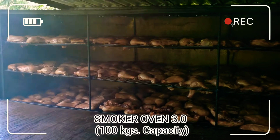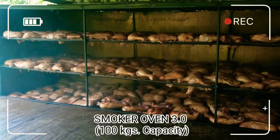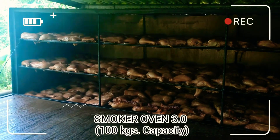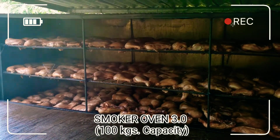Para kung patuloy na lumaki ang order ni misis — karanyang Melody's Integrated Farm Fresh Food Product — kayang-kayang i-supply yung kanilang pangangailangan.